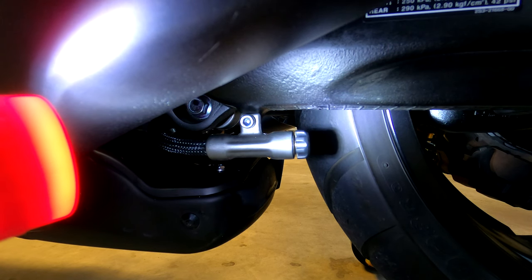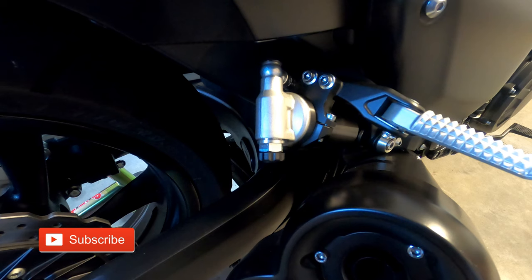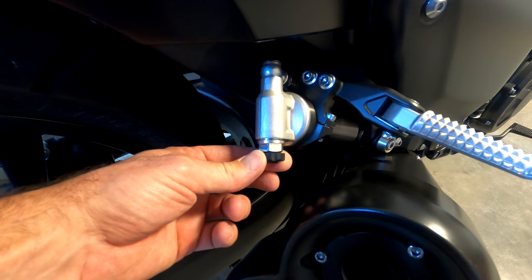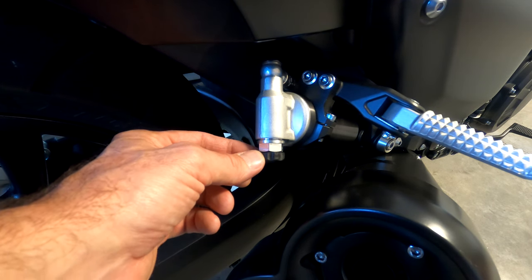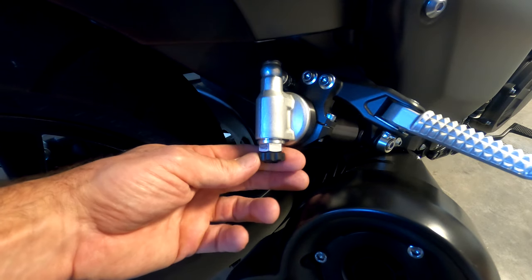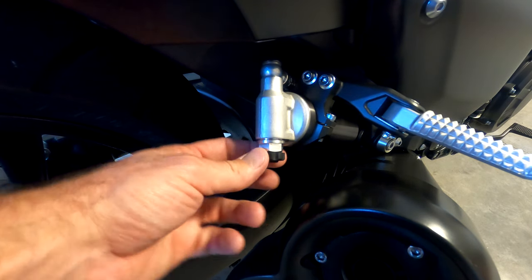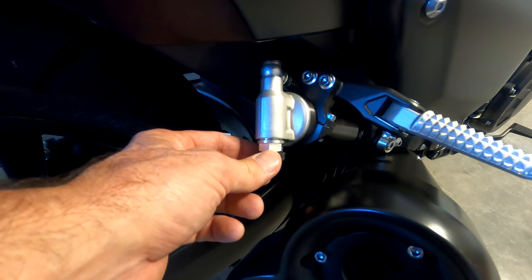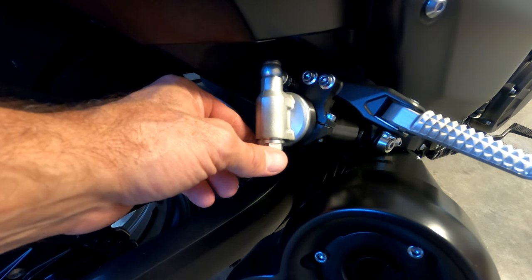Now we will move to the right side of the motorcycle for the final adjustment. The third and final setting for the rear suspension is the compression damping, located on the right side underneath the right fender. Just like all of the others, turn the adjustment knob clockwise to increase or harden the setting, and counterclockwise to soften it. Start with it all the way down clockwise until it stops — backing it out one click is the maximum or hardest setting. The standard setting is 10 clicks, and the minimum or softest setting is a total of 12 clicks.